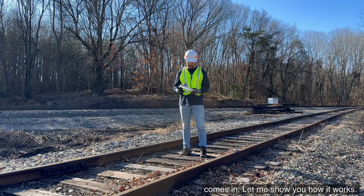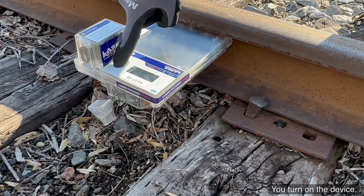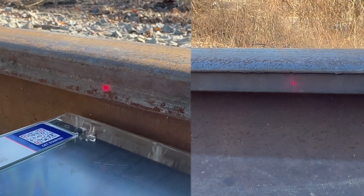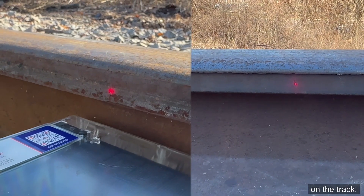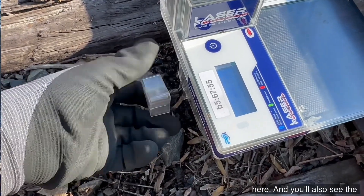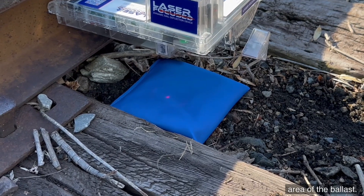Let me show you how it works — very, very simple. This device magnetizes to the web of the rail. You turn on the device. You'll see two lasers touch gauge to gauge on the track, and you can adjust the height of that with this knob right here. You'll also see the vertical laser touch the area of the ballast.